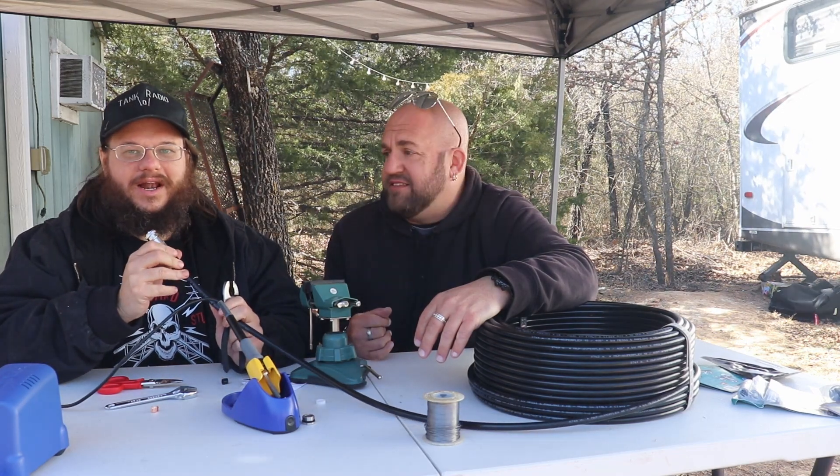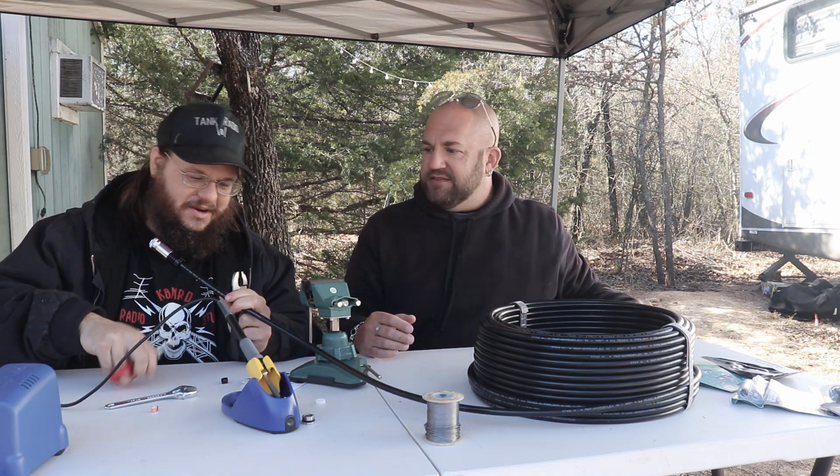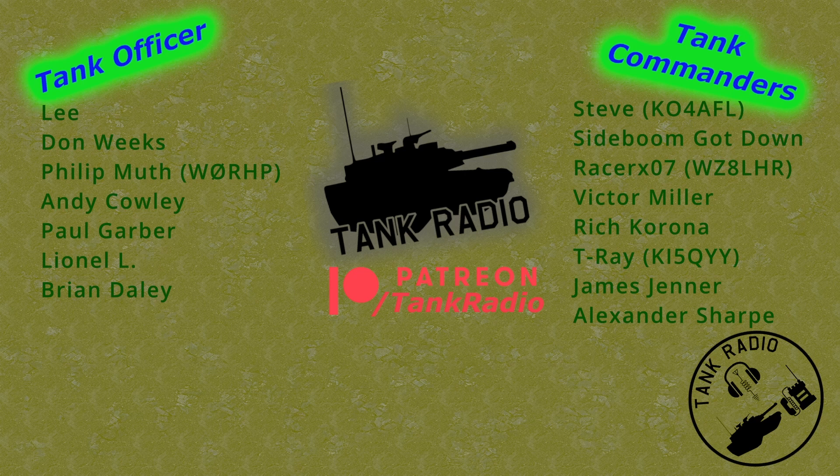Way easier than soldering a traditional connector — let's do the other end. I just wanted to put this video out to show you why I'm going to be buying Messy and Poloni cables and connectors. I love how easy it is — no crimping, just a little soldering to the center pin, and that's it. Thank you for joining, thank you to all my Patreon supporters — link in the description below — and to all my tankers out there, go forth and conquer.